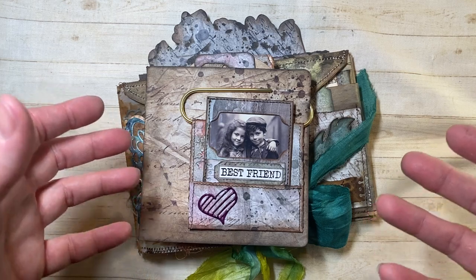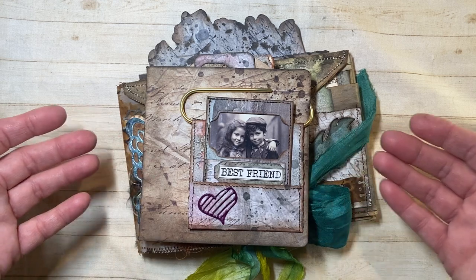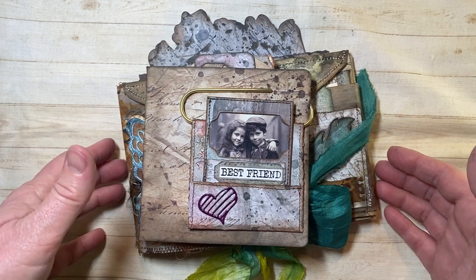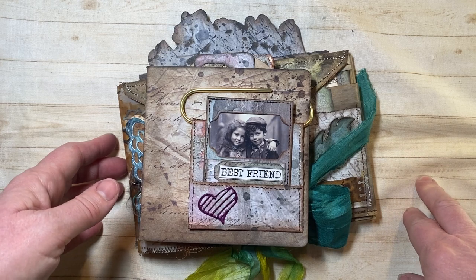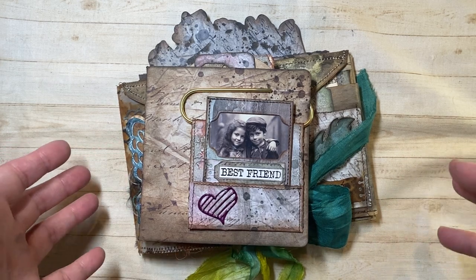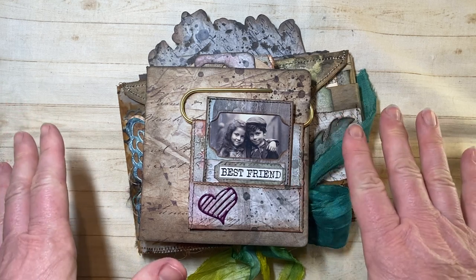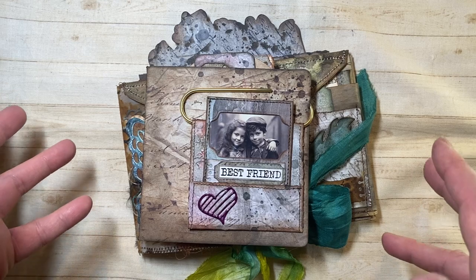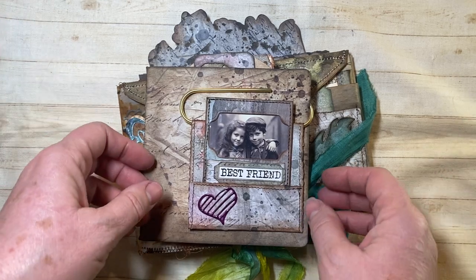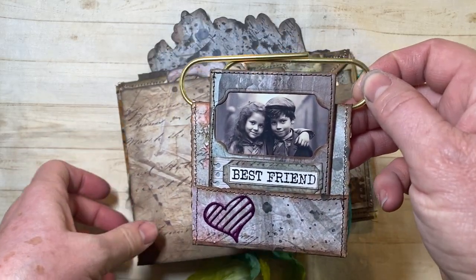I'm going to start with a simple — maybe not so simple — project. I am using David's whole collection of papers called the Abandoned Collection. They are just stunning papers. I absolutely love them. They have a little bit of a grunge vintage feeling and they are right down my alley.